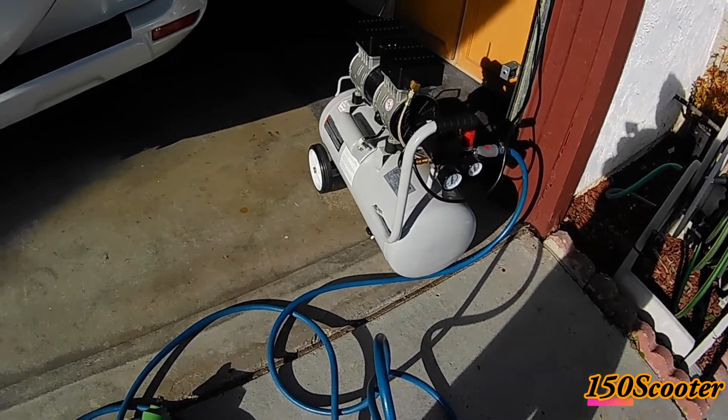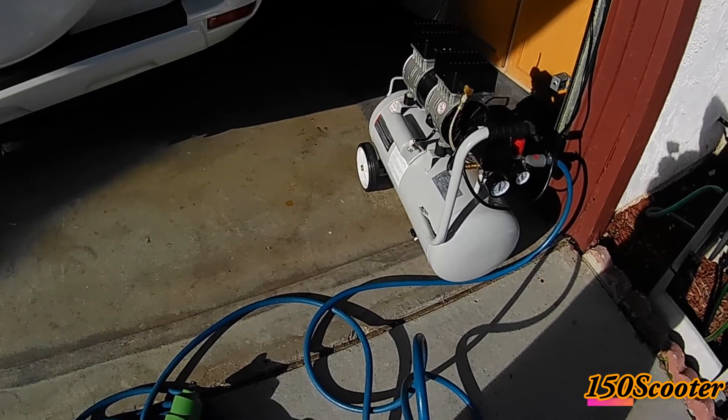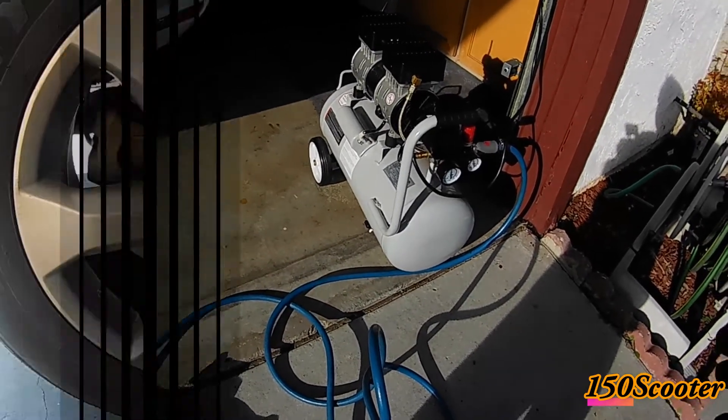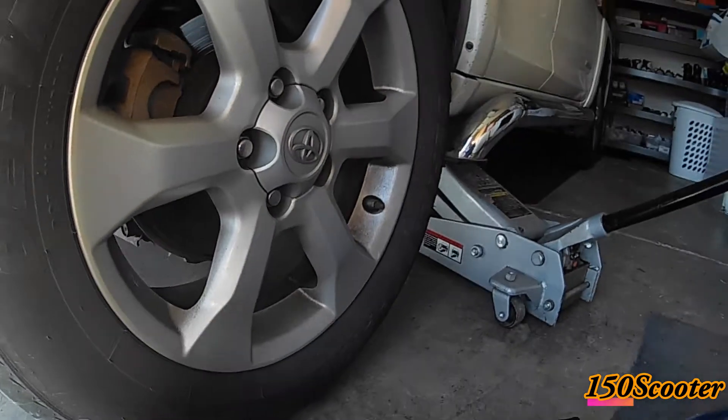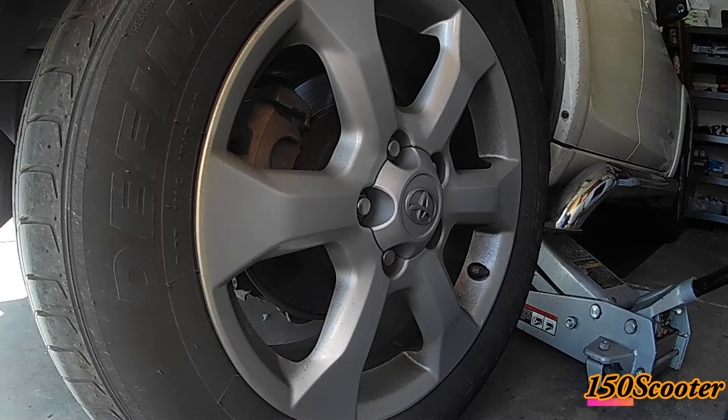Let's start the demonstration to see if the air compressor has enough power to use the impact gun to open a lug nut from the 2011 RAV4.